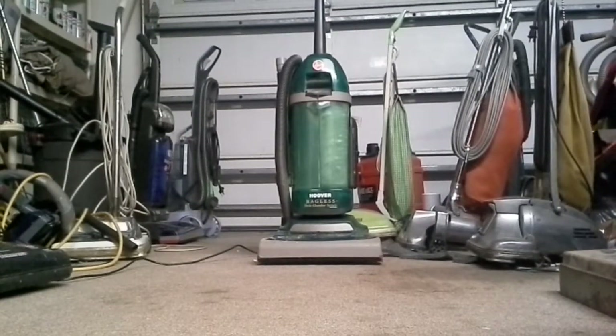Hello YouTube, ArbockLover1618 here back with another vacuum video. This time it's for the Hoover bagless twin chamber.